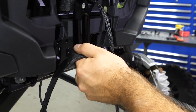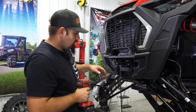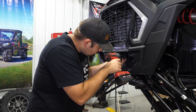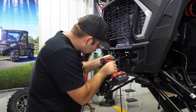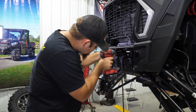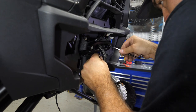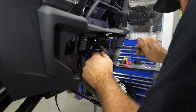Grab your winch rope, feed it through the fairlead, and repeat the steps for the opposite side. Once you have your hardware started and your fairlead in place, tighten your factory hardware and then use an allen wrench and a 13 millimeter wrench to go ahead and fully tighten your allen-headed hardware.